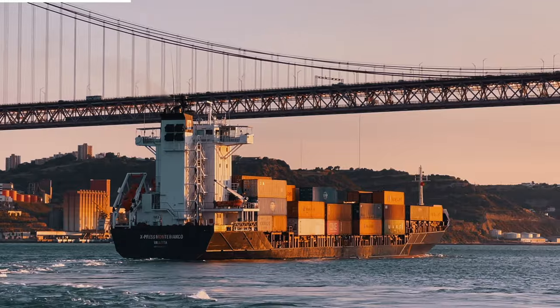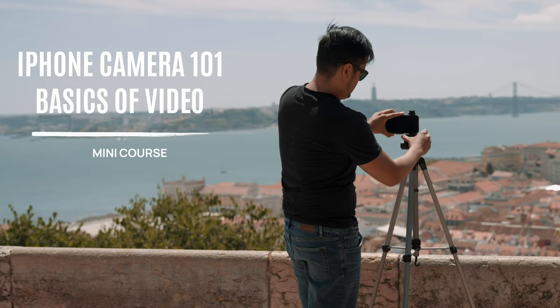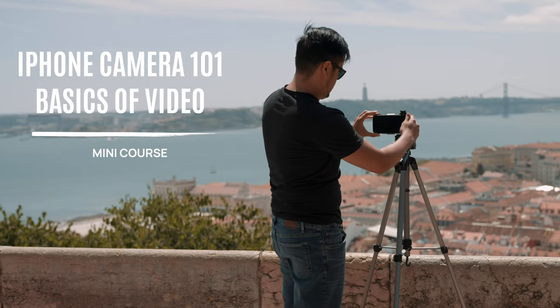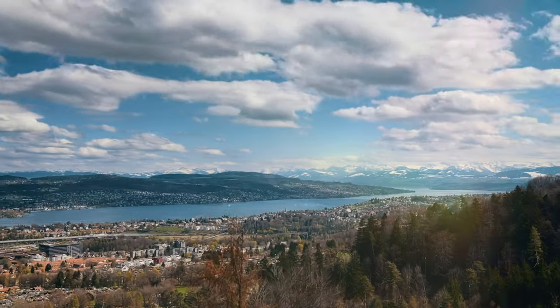I hope this video was helpful and you found some useful techniques on how to achieve smoother results with your iPhone. If you want to learn more, check out my mini course iPhone Camera 101, where you can learn about the default camera app and other filmmaking techniques to achieve cinematic results. If you have any questions, be sure to leave a comment. Thank you so much for watching — take care and see you in the next one.